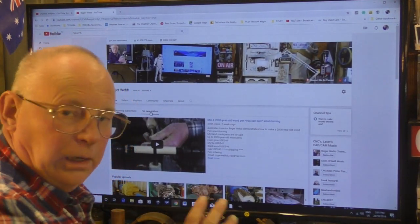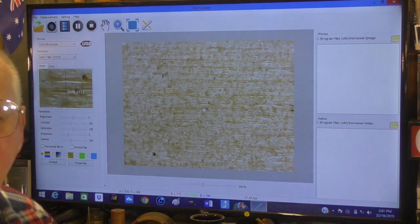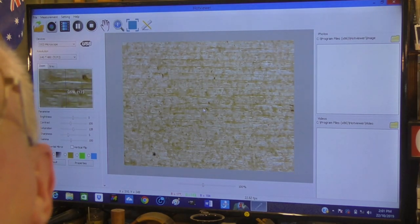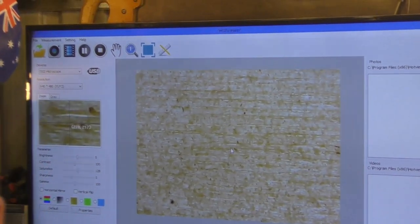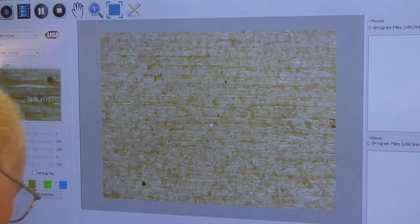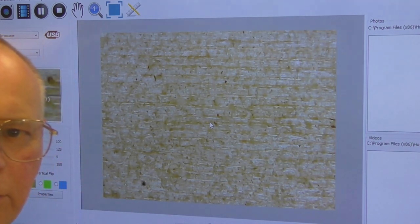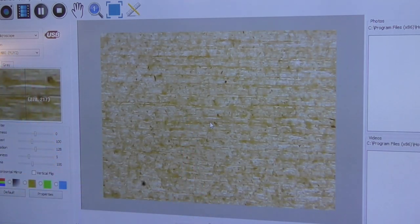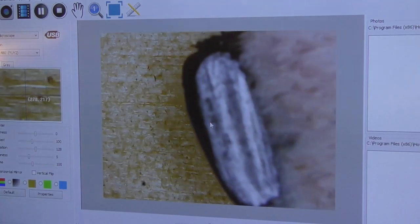I'll just switch that electronic microscope on now. I think that's pretty well focused. I'll try and bring you in a little bit closer. I think that's a pretty good picture. Now what I'm going to do is put the end of a pencil underneath there so you can sort of gauge the size. Here's a pencil — let's see if I can get it in without getting my head in the way. Pencil coming in — so you can see that's a pencil.